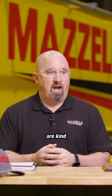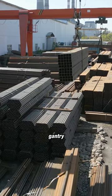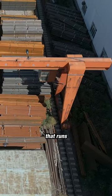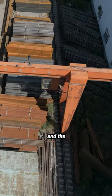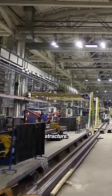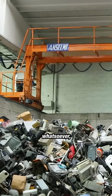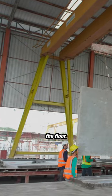Engineered gantry cranes are kind of a different animal. You've got different types. You've got a single leg gantry where one leg runs on the floor and the other side of the crane runs off a runway attached to the building structure. You also have a double leg gantry where you've got two legs and it's not tied to any structure whatsoever — it runs freely on a rail on the floor.